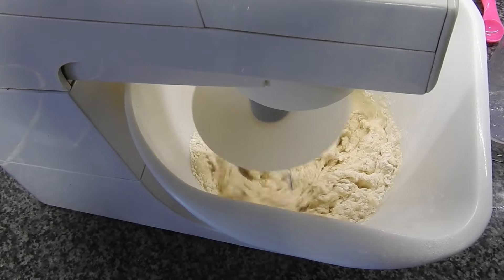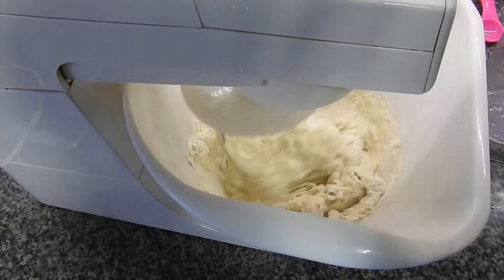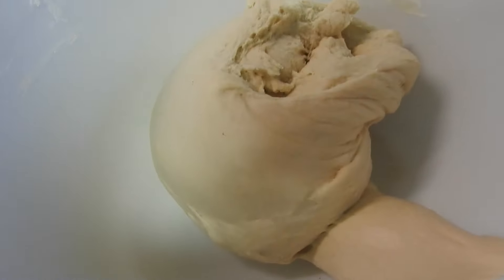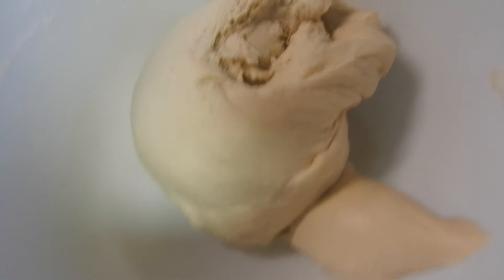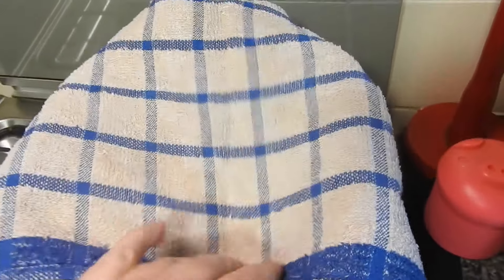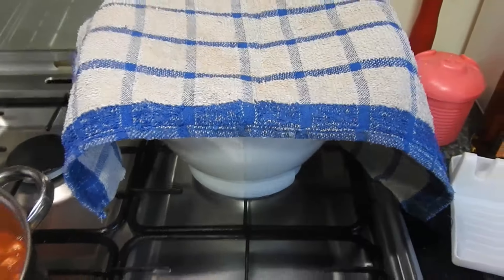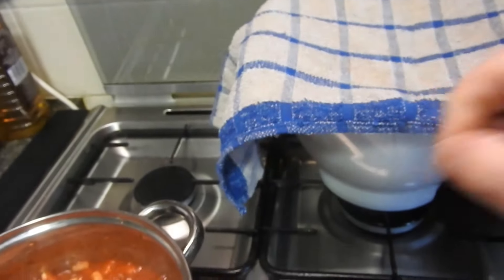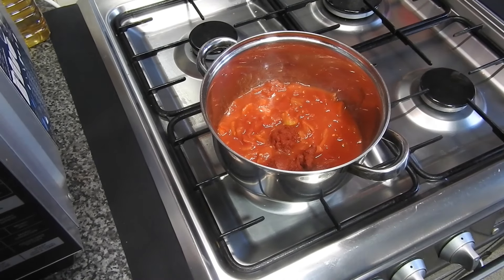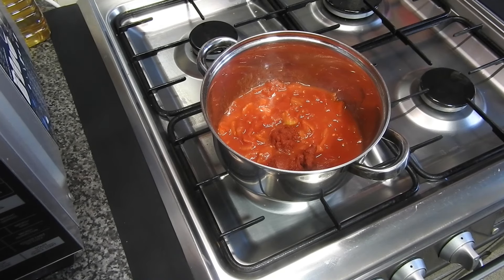We're not watching it mix for a whole 5 to 10 minutes! After mixing, Steve left it for two hours to rise at room temperature on top of the oven. Then he made the sauce: two tins of chopped tomatoes and two tablespoons of tomato puree.